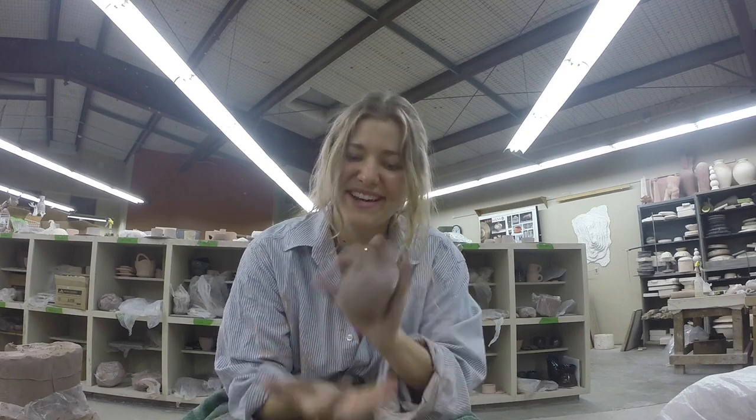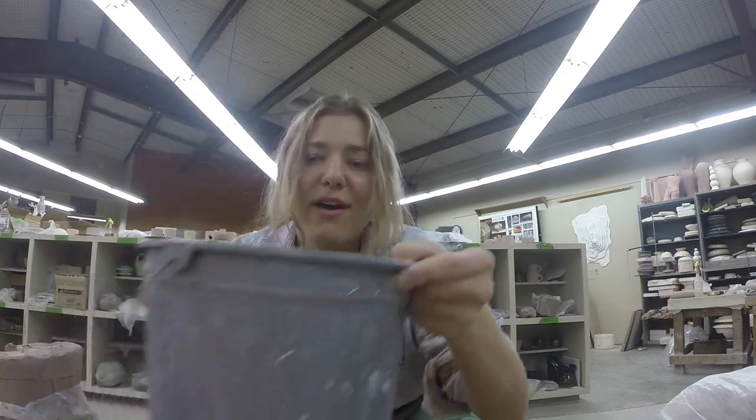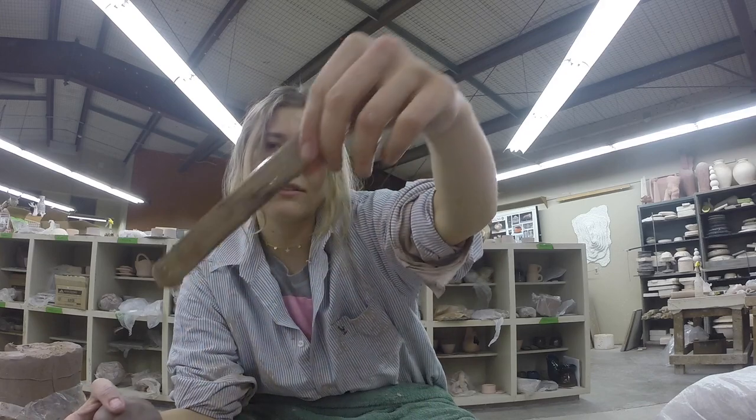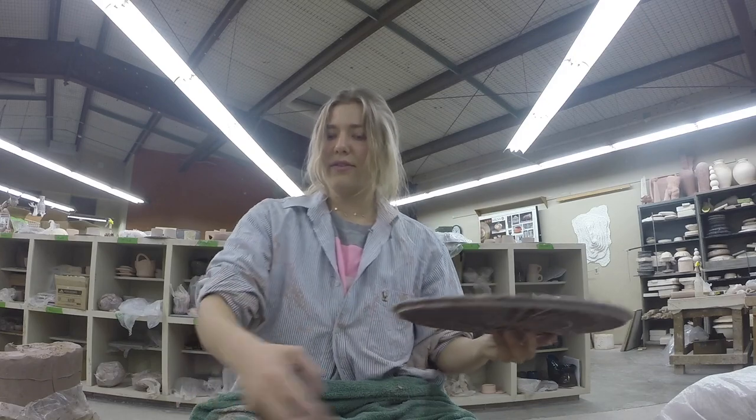I struggled with this for at least three months — it took lots of trial and error to make something functional rather than just crappy pottery. I think I've kind of got the hang of it now. I have a bucket of lukewarm water with a sponge, a little knife blade, and the bat — that's what I put everything on. The bat is what spins on the wheel.